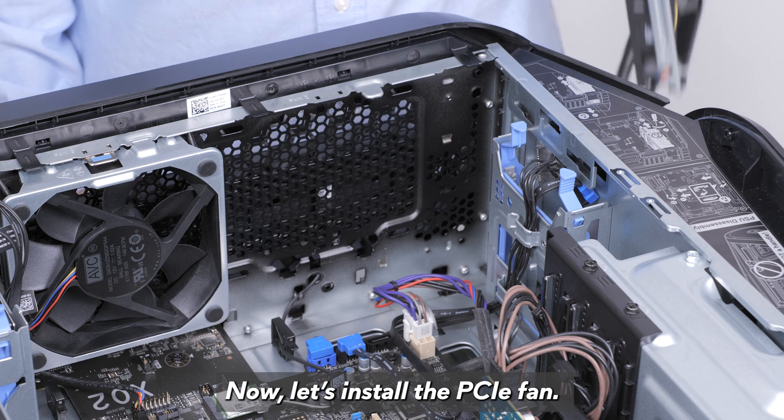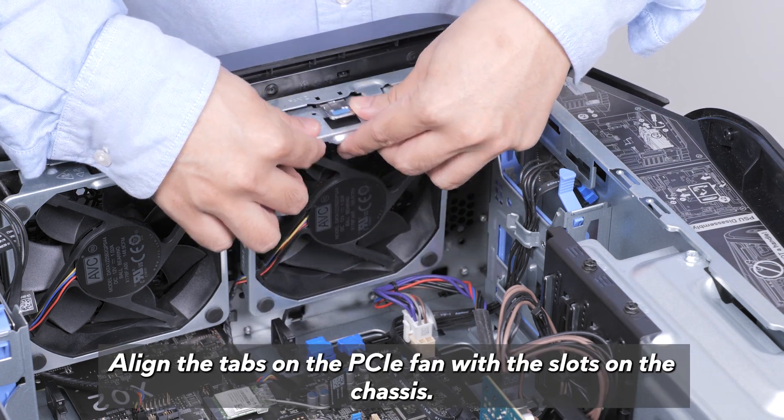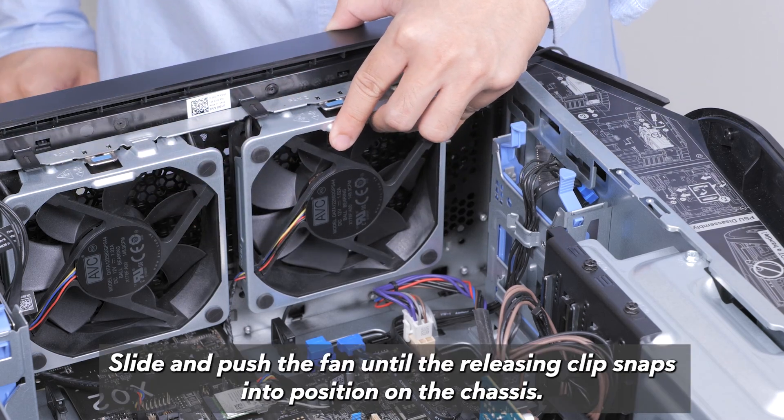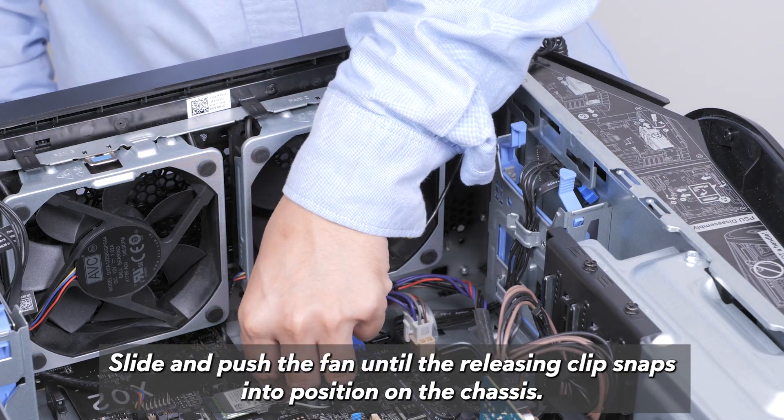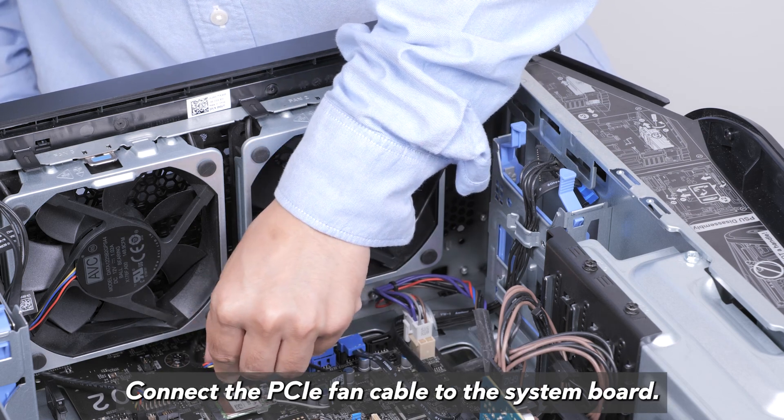Now let's install the PCIe fan. Lay the computer on its right side. Align the tabs on the PCIe fan with the slots on the chassis. Slide and push the fan until the releasing clip snaps into position on the chassis. Connect the PCIe fan cable to the system board.